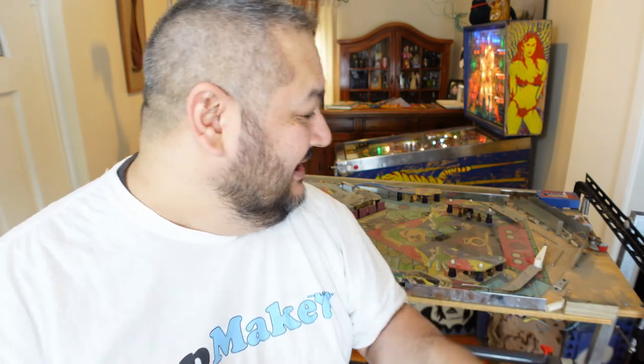Raf here from Prop Maker, a channel that actually teaches you how to restore stuff and make stuff. This week is all about creating a pinball playfield rotisserie on the cheap. You can see that this thing needs a lot of cleaning — we're going to show you how to create the table that allows me to put it in a place where I can start cleaning.